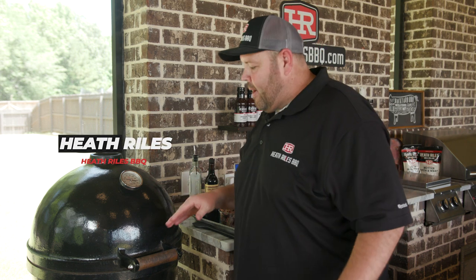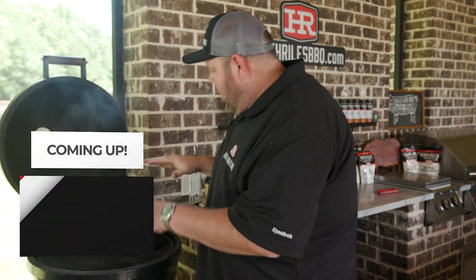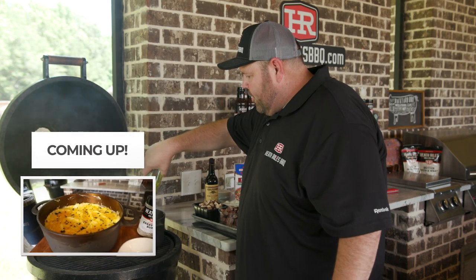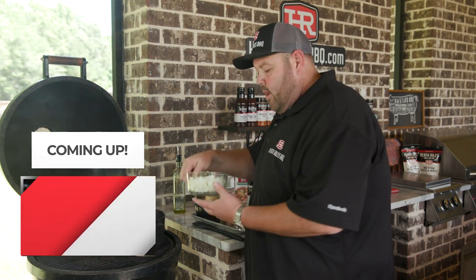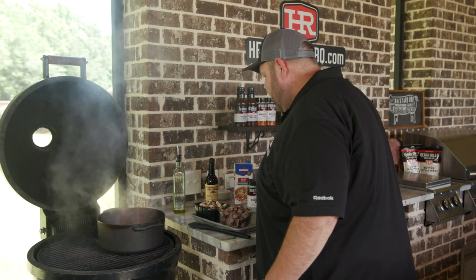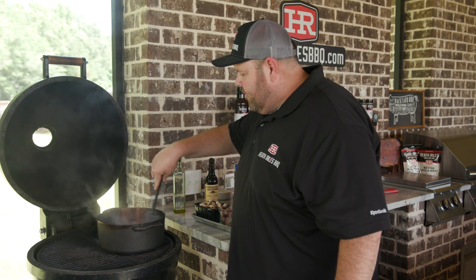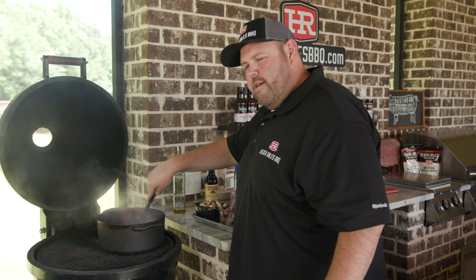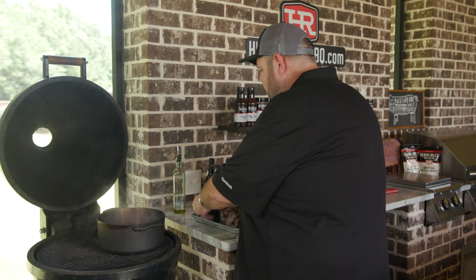The first thing we want to do to get started on our brisket shepherd's pie — I've got my cast iron Dutch oven here already heating up on the grill. I put a little oil in it, going to add a little more. I've got a whole large white onion I'm going to throw in. You can tell that pot has been on there for about 15 to 20 minutes getting hot. The fire is running about 400 degrees, so I'm going to blister up my onions.